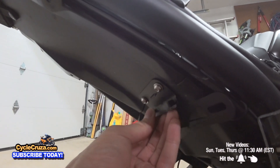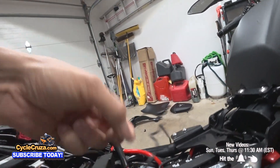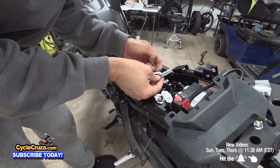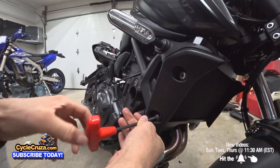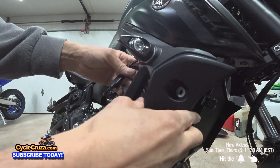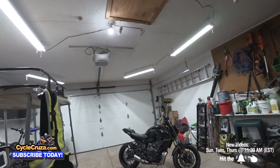I put the license plate light here and routed it through here and up through here. With the kit, it comes with these little connectors that splice into the turn signal wiring - very easy. I put the panels back on, tightened everything, put everything back. Now it's time to put the front turn signals on, which are really easy. Just remove those two bolts and go ahead and put in the new turn signals and plug everything up. The kit comes with everything you need.